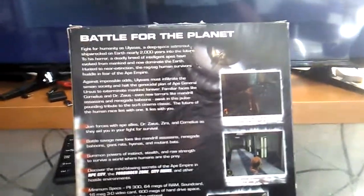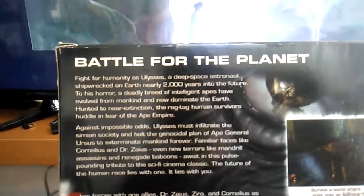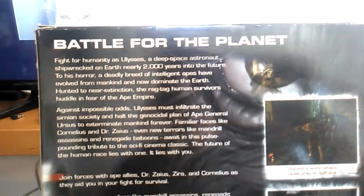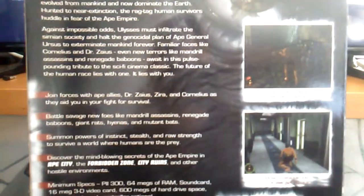On the back it looks really not — I mean, it's kind of funny. It says 'Battle for the Planet of the Apes' and the description right here is 'Fight for Humanity.' It says you can even get attacked by some assassins and renegade baboons, and you join forces with your regular characters.